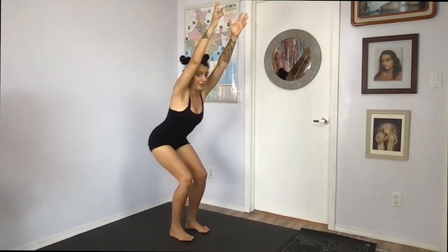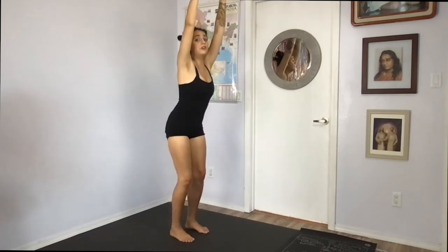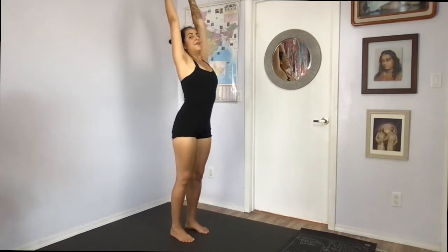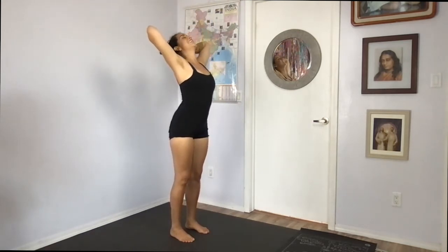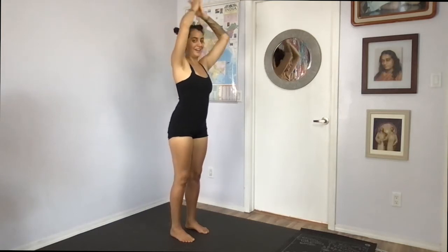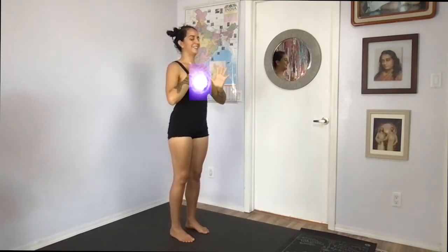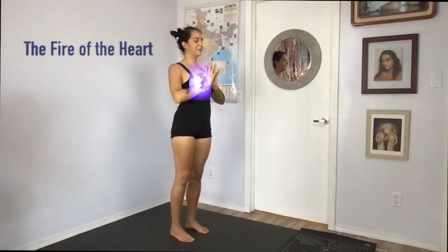And then we're going to unfold everything. Push into your feet. Unfold the hips. Unfold the arms. Hands behind your head. Lean back. Smile. Exhale. Release hands through center, coming back into the center of our living room, into the fire of our central living quarters. The fire of our house — one of the fires of our house.